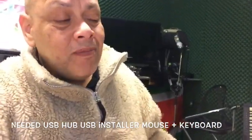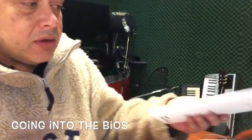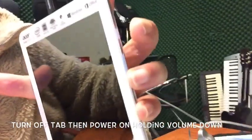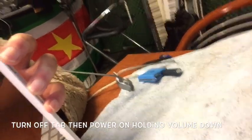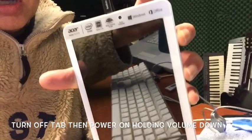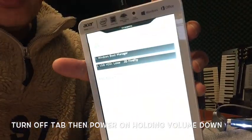Now, how to get into the BIOS of this thing? This is a tablet — it has only two buttons. What you must do is press down the volume button. This is the volume button. You press it down. And then make sure you also have your bootable Windows 10 USB stick — check my video on how to create one — connected to the hub. Then press power while holding down the volume. Press and then let go. Wait one second and you will get into the BIOS.